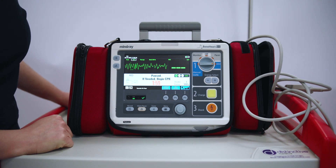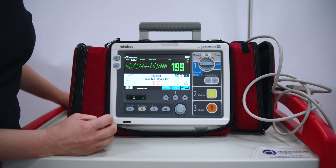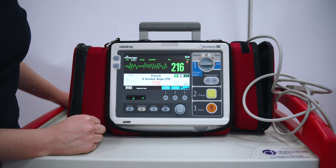SHOCK DELIVERED. PAUSED. If needed, begin CPR. We then follow the machine and do what it says.